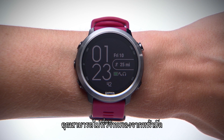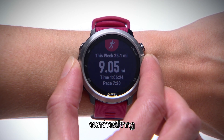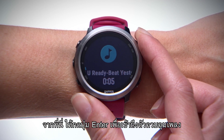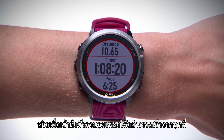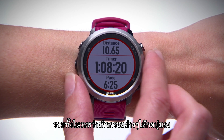You can get to the music widget from the watch face by scrolling up or down through the widget loop until it appears. From here, press the Enter key to access the music controls. Or to quickly access the music controls from anywhere, including during activities, hold the Down key.